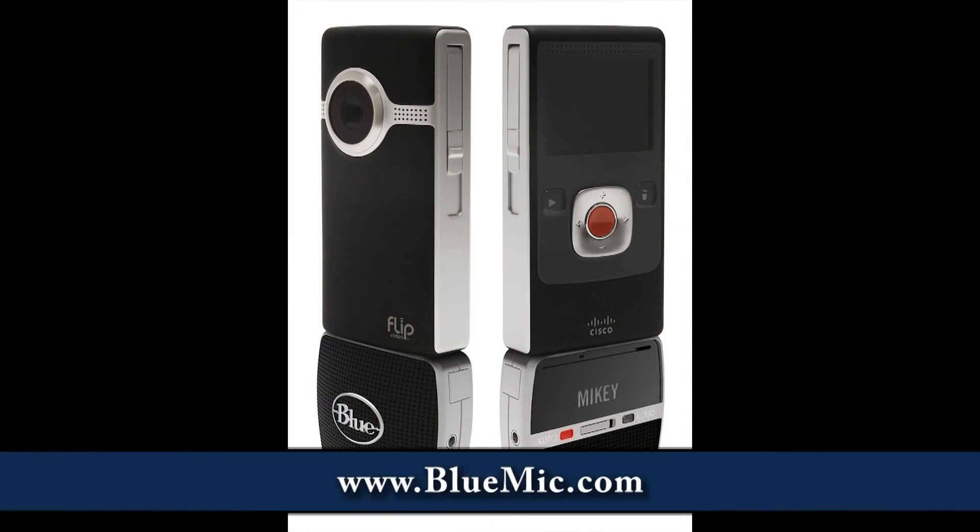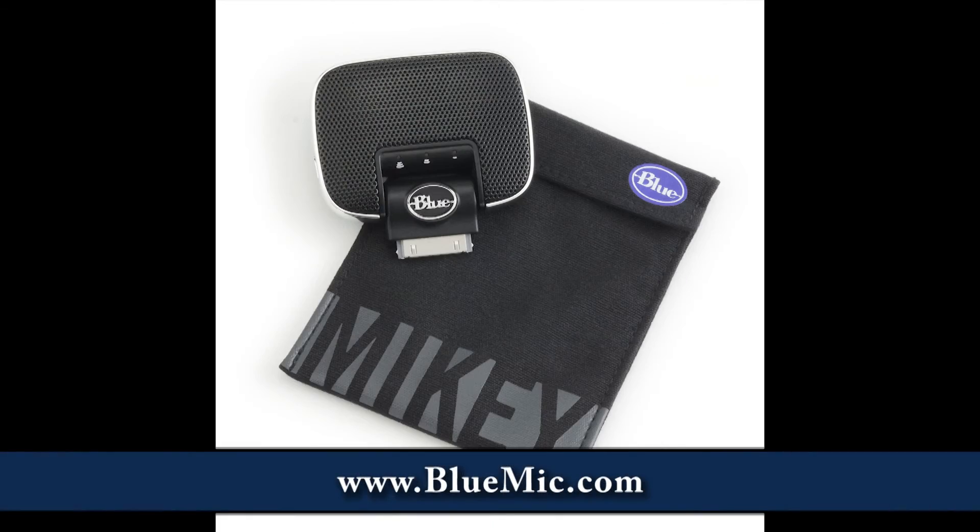Price points? The Mikey for iPhone is $79. The Mikey for Flip, which will be out this spring, is $69. And if they wanted to find out more about this or any of the other Blue Microphones products, where should they go? To bluemike.com. Thank you, Hillary. And you stay with us because we've got more CES goodness coming right at you.